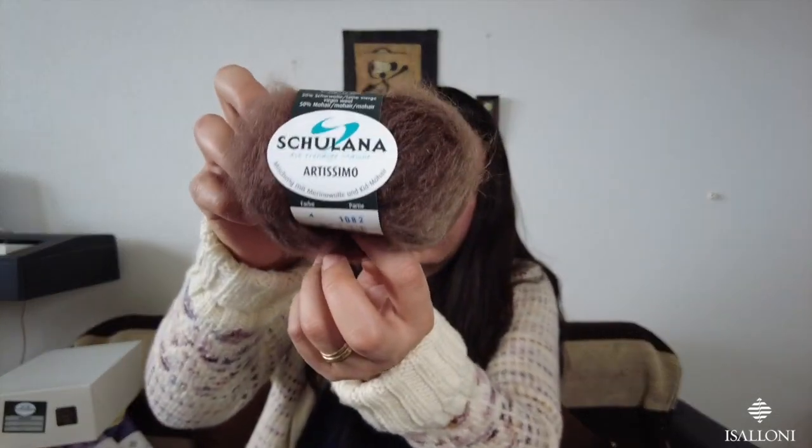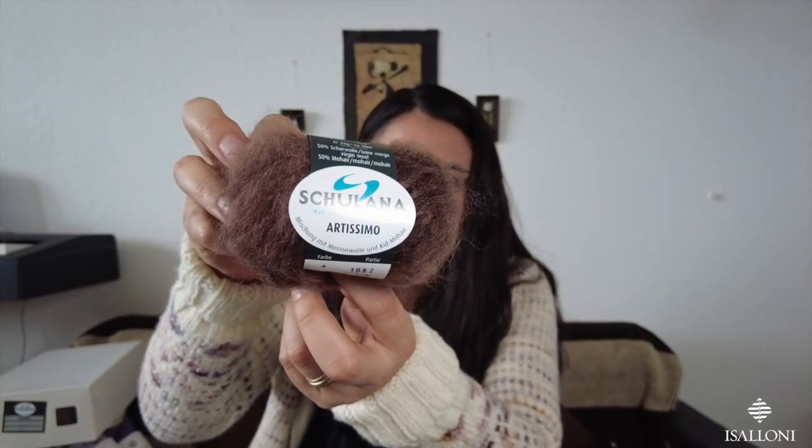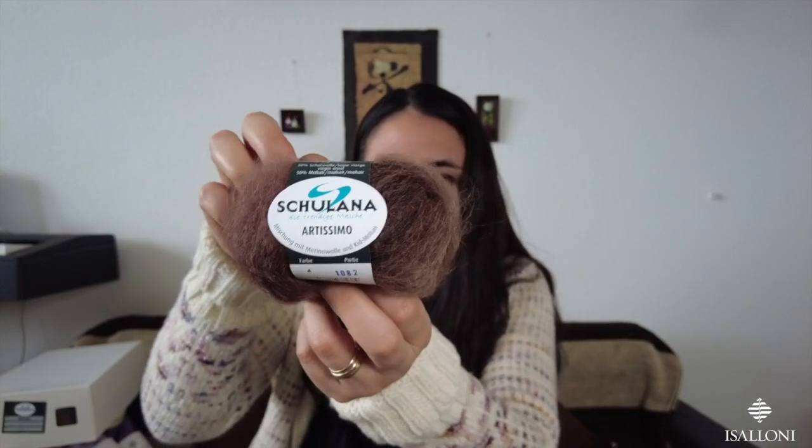So I got four balls first, just to try it — and I liked how it looked, but four balls was not enough. So I bought 20 more balls after that. This is a thicker yarn — I don't think this yarn is still in business, but I got what the yarn shop had.